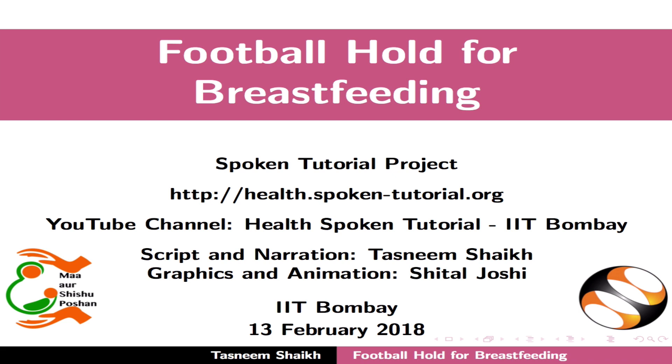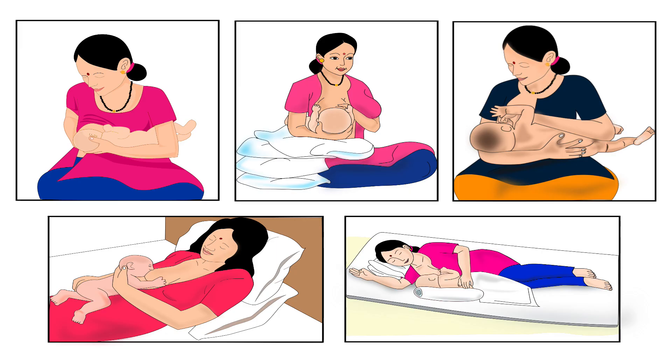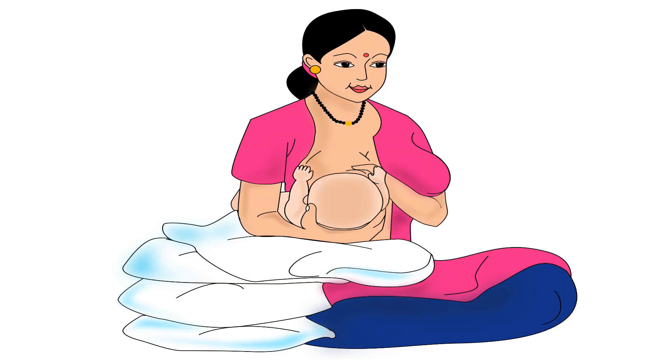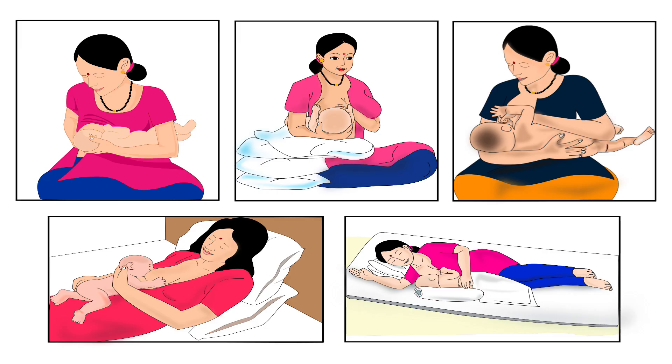Welcome to the spoken tutorial on football hold for breastfeeding. In this tutorial we will learn about choosing the correct breastfeeding hold for a mother and her baby, mother's preparation before breastfeeding, and the step-by-step procedure for football hold. Across the world, mothers breastfeed their babies using various types of holds.